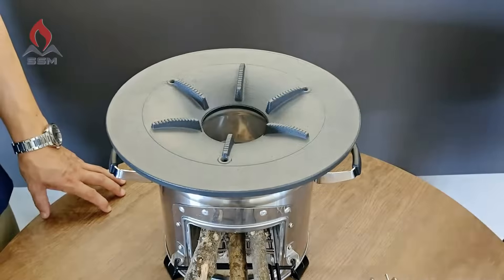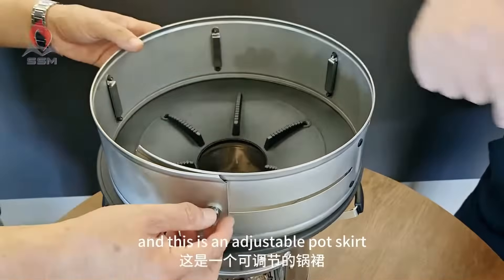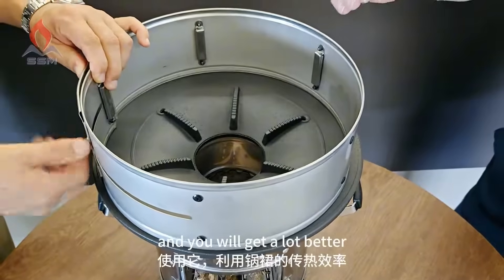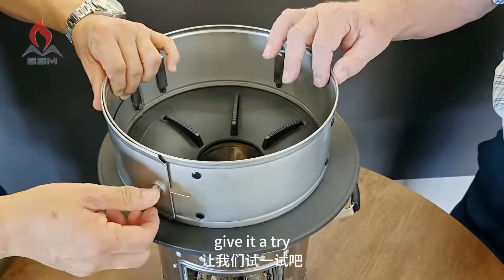It's always great to add the pot skirt, and this is an adjustable pot skirt. It's very inexpensive and you will get a lot better heat transfer efficiency using the pot skirt. Give it a try.